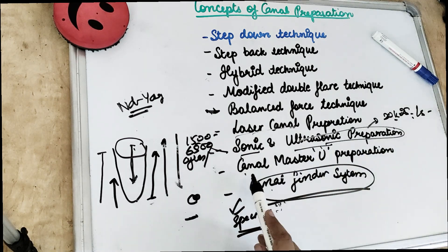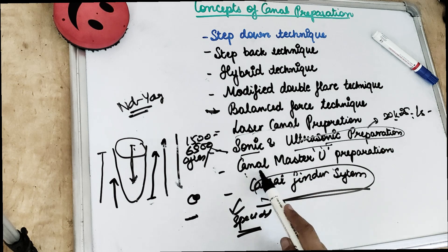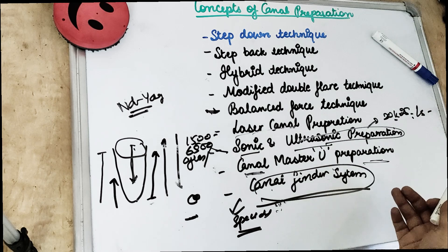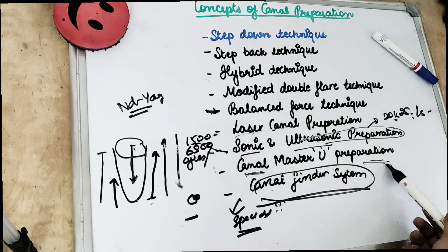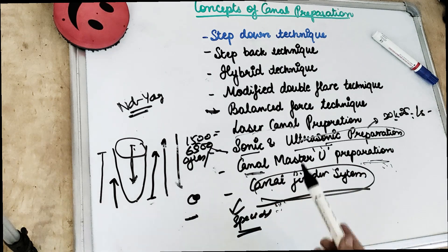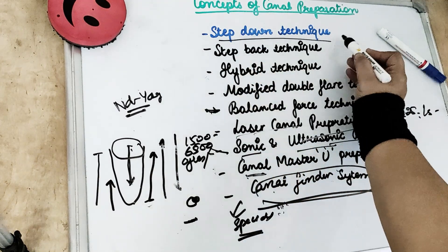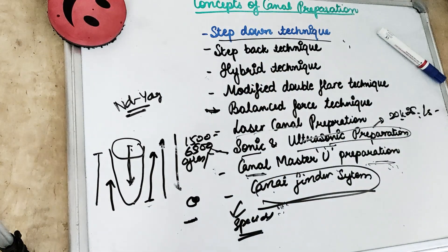There are also canal master U preparations. These do not include regular files; instead they have modified GG drills that closely resemble GG drills. So this is also a hybrid technique. These are all the concepts of canal preparation. In today's video we are going to cover the step down technique in detail.